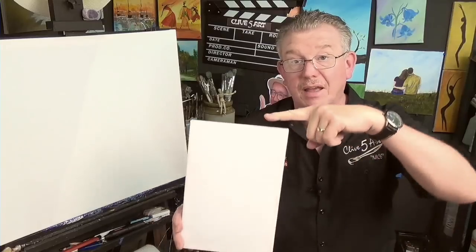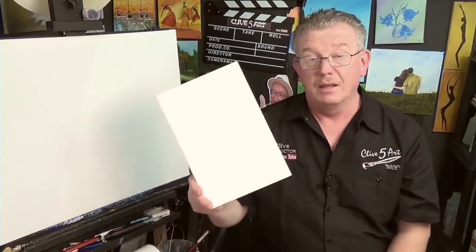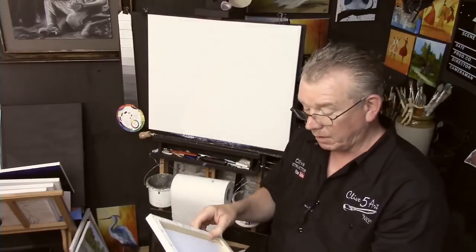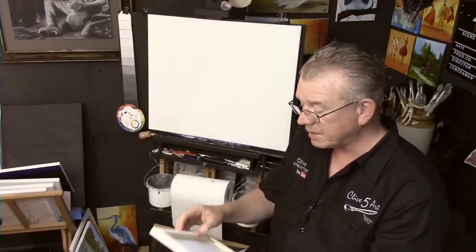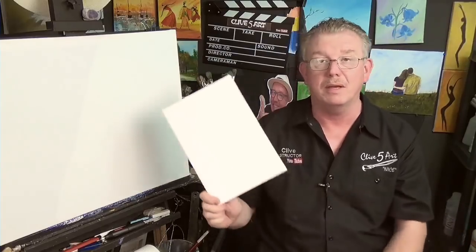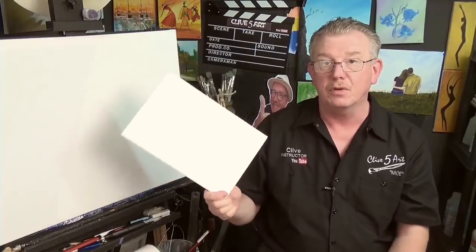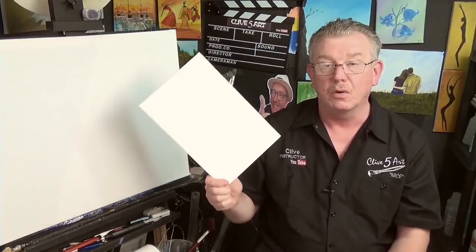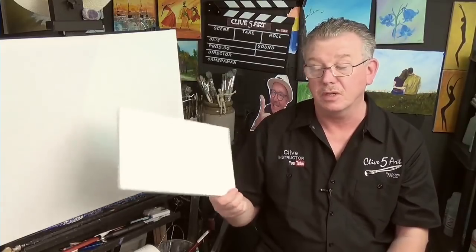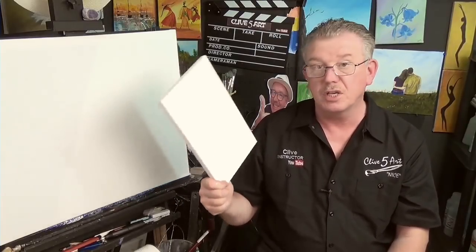These cheap canvases are okay if you're just practicing, or even if you're doing some quick little paintings to sell at craft fairs. But I don't recommend them if you're going to be doing archival work or good commissions like pet portraits.